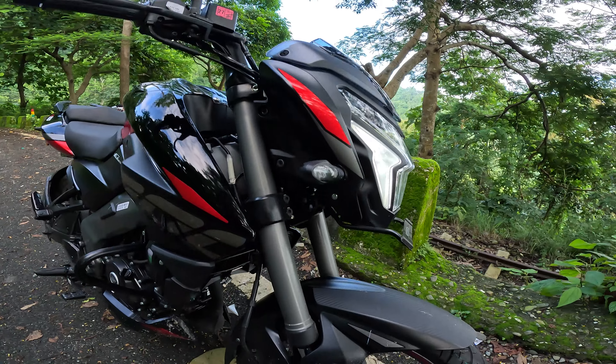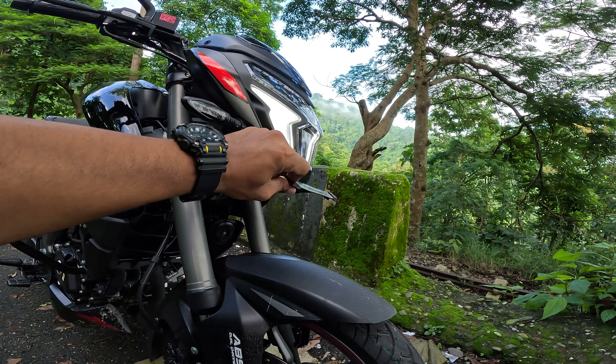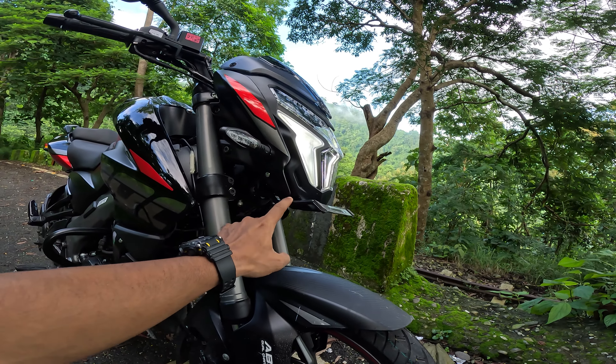You get to see the USD suspension here along with current stability. You get to see the metal number frame holder, which is in the NS400 and looks more superior quality.